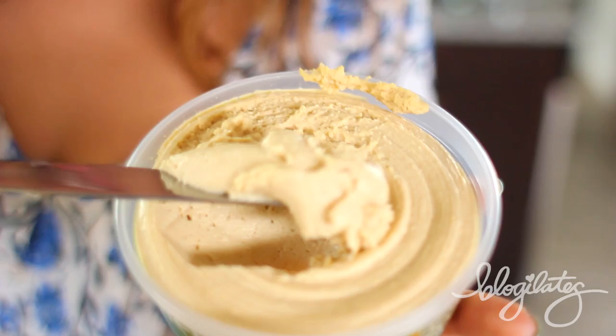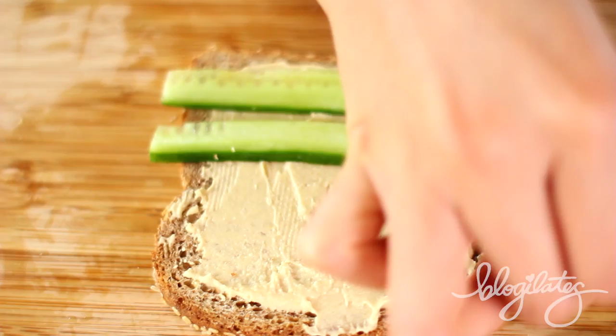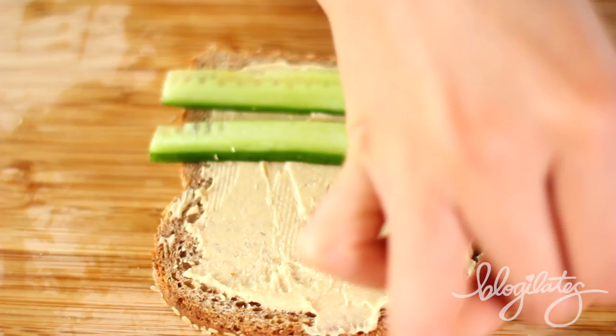Number four, ready? We're traveling to the Mediterranean for this one by adding a generous layer of hummus on the Ezekiel toast. Then slice up your cucumbers and place them on one by one. You do whatever design you want — I decided to do horizontal stripes this time.